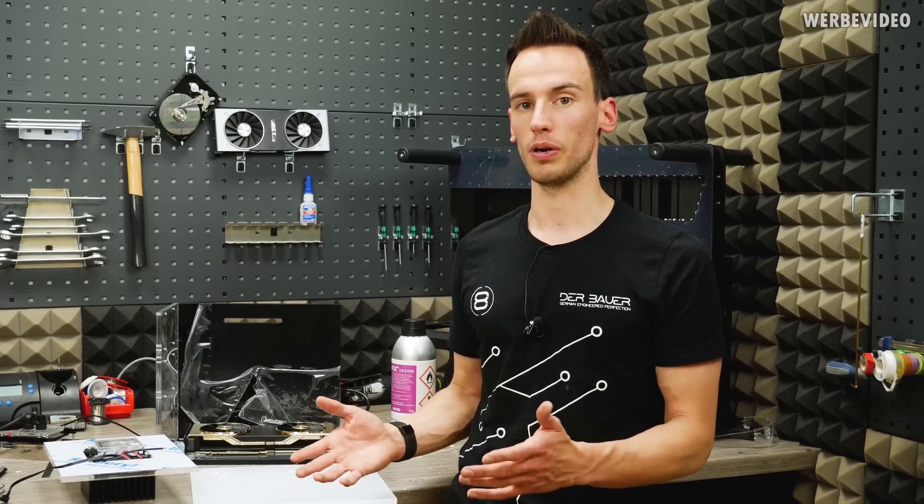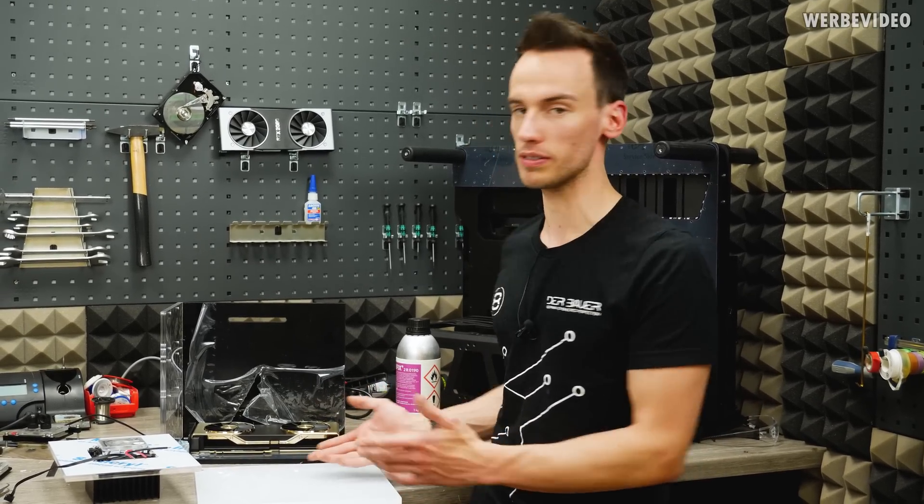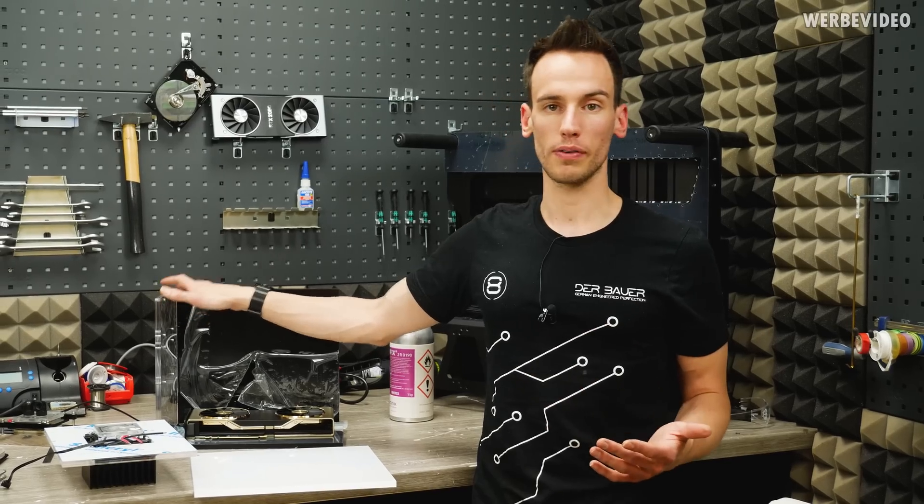In this video I will give you some more insights about what we are doing and how the system was exactly built, because it would be too much information for the original NVIDIA video. Basically, the new Aqua XLR is quite similar to the old one.